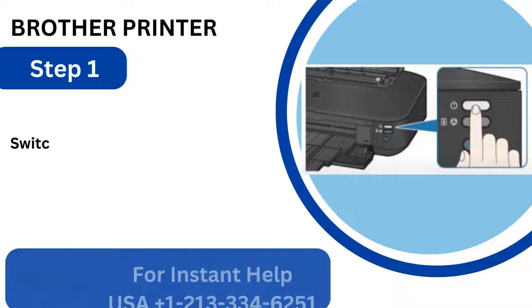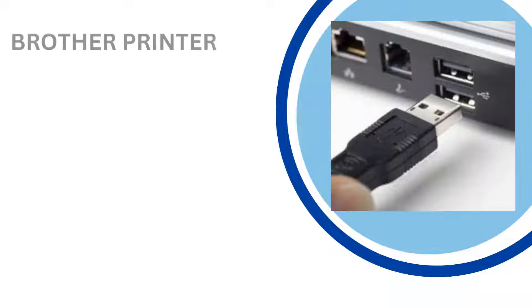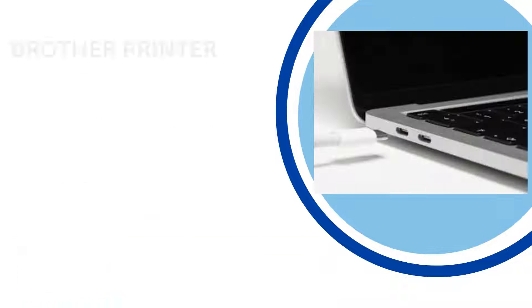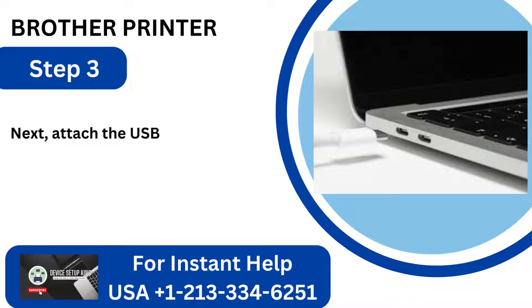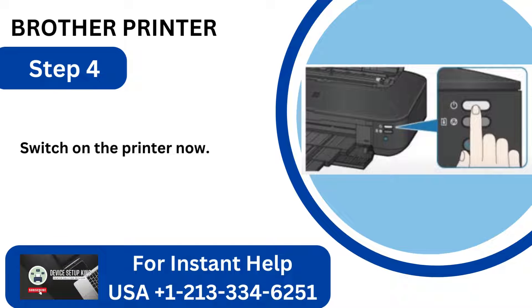Step 1: Switch off your printer. Step 2: A USB cable's B-side should be connected to the printer's USB port. Step 3: Attach the USB cable's A-side to your PC's USB port. Step 4: Switch on the printer now.